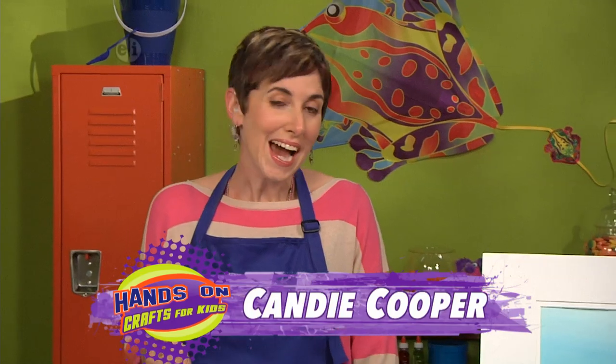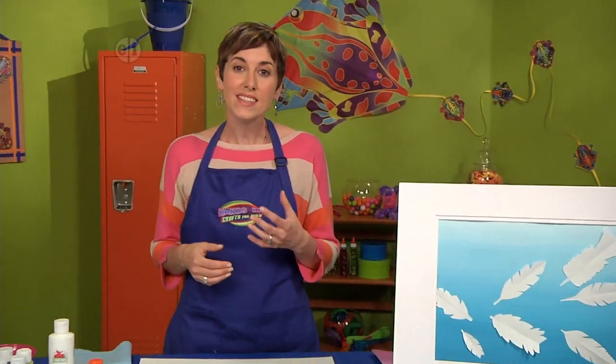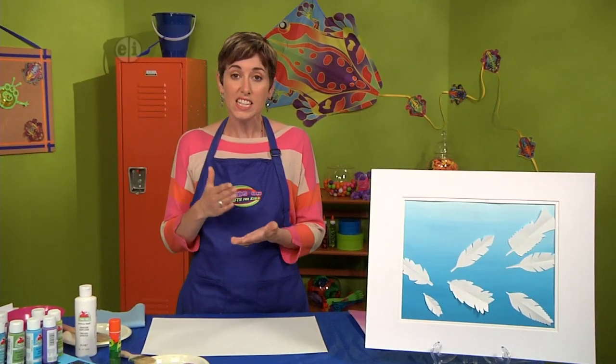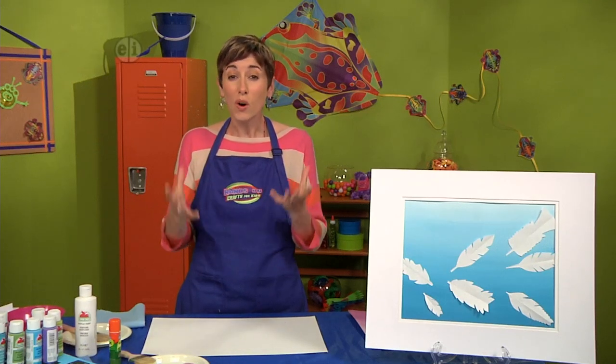Today's theme is symmetry. I'm Candy Cooper and let's start out with the definition. Symmetry means something that is exactly the same on both sides of a dividing line or center. It can also refer to a balanced arrangement of the parts of a whole.